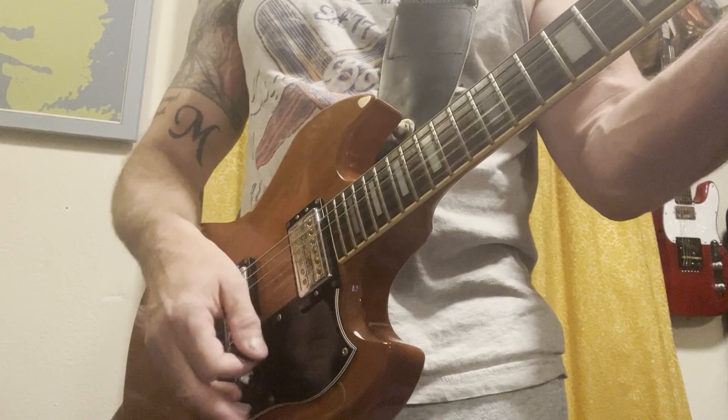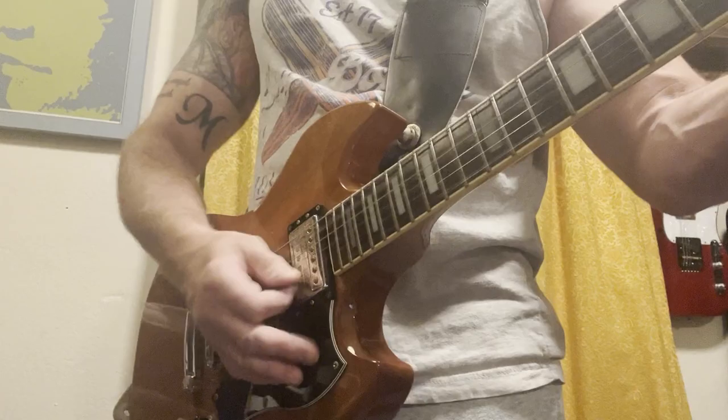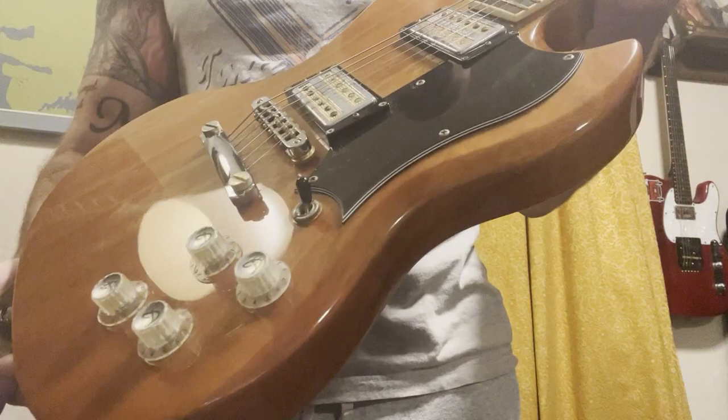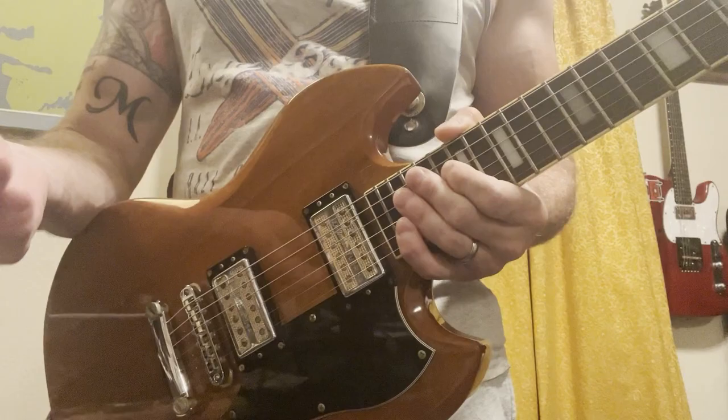Again, D'Armond S-73. Really cool pickups. This is fun. Enjoy.